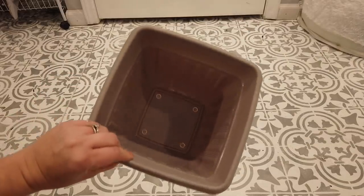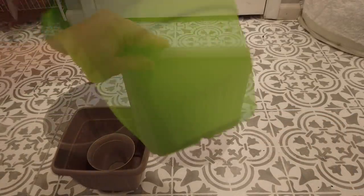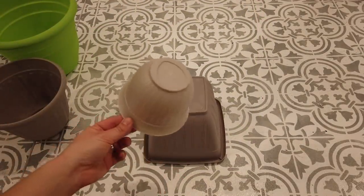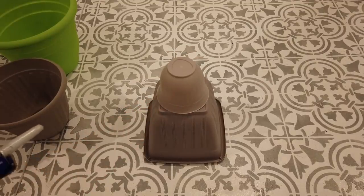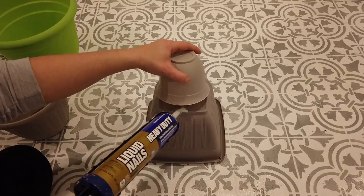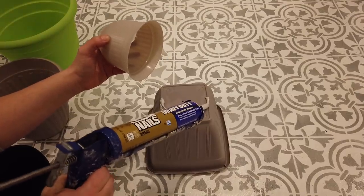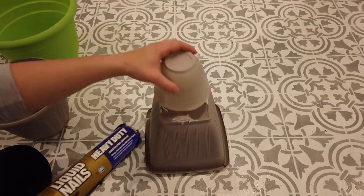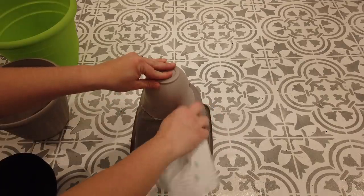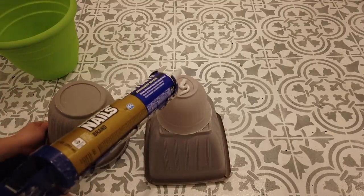I'm starting with one square container, one small container from a three-pack, a medium-sized planter, and a larger planter from Dollar Tree. I place the square planter on the bottom upside down, then place the tiniest planter upside down on top of it, and use some construction adhesive to glue those two pieces together. I already had the construction adhesive on hand so that didn't cost me anything. I put some around the edges and wiped the excess off with a wet paper towel. Next, I placed the medium-sized planter on top of the smaller planter and again used construction adhesive to glue them together.